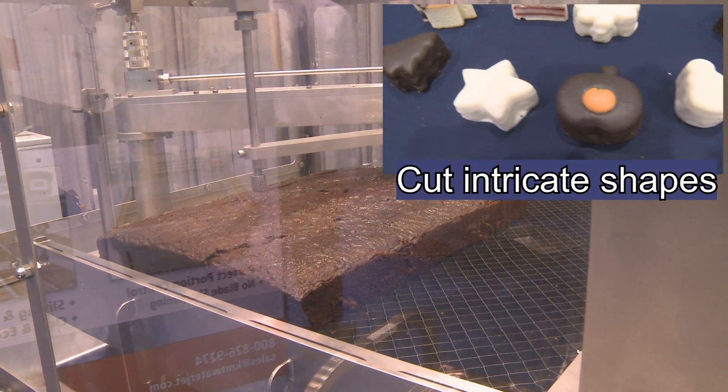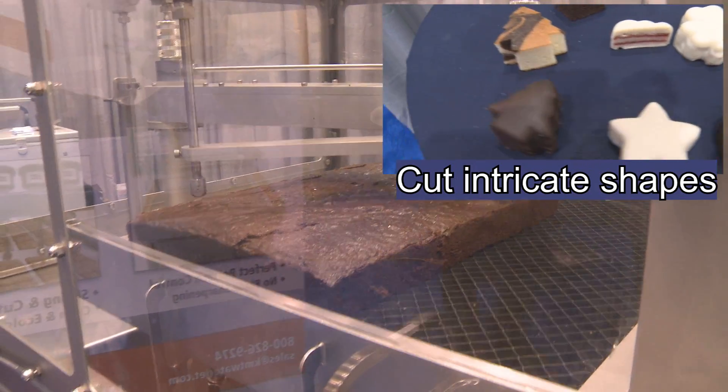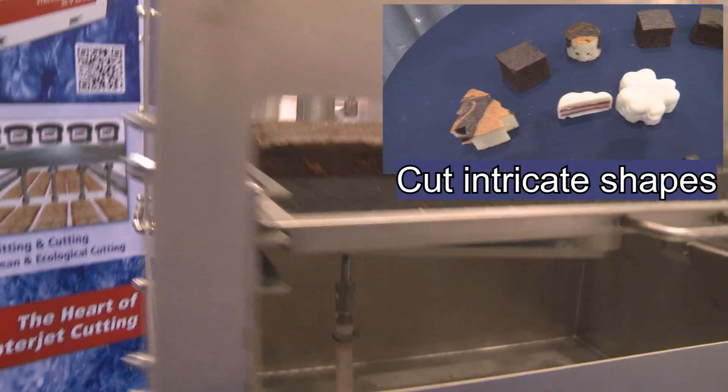As I mentioned, we can cut just about any shapes that you can come up with. So we can take hand sketches, digital drawings, JPEG, PDF, and convert those to machine files.